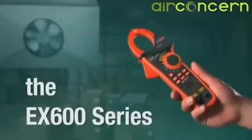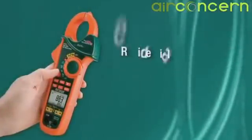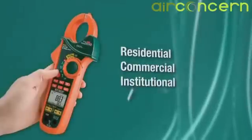What if you could turn this into this? The X-TEC EX600 Series is a 5-in-1 clamp meter specifically designed for HVACR and electrical professionals working in residential, commercial, and institutional settings.